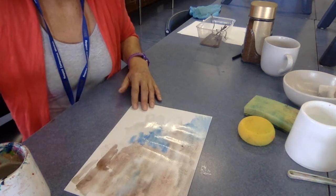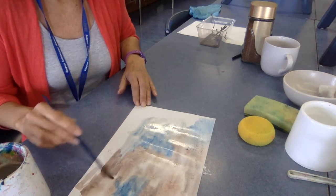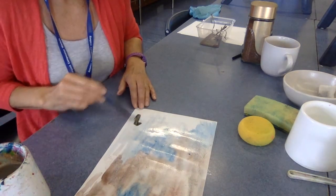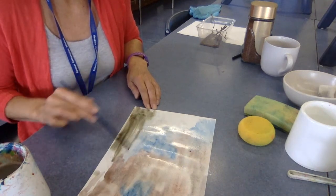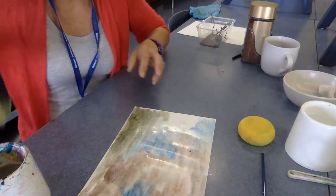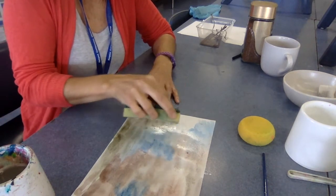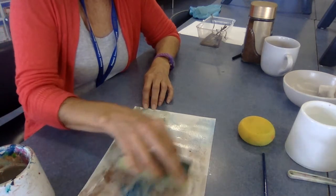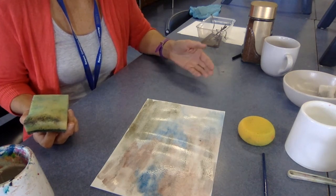I'm just letting it run in and letting the colors mix and do their thing. I'm popping water on to help that mix. You might want to use a brush, or you might just want to pop it on with the sponge — you can see me dipping that into my water there. So if you don't have brushes at home, that's fine. Then I'm going to put that to one side and let that dry so I can come back later and do the rest of my piece.